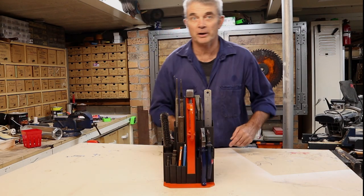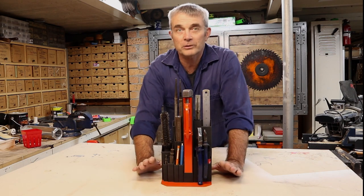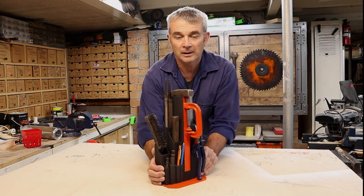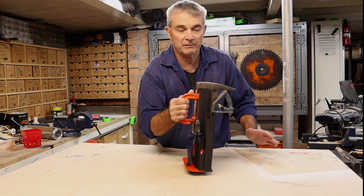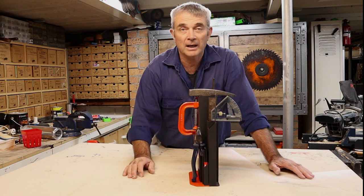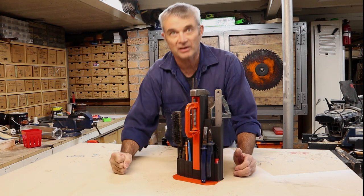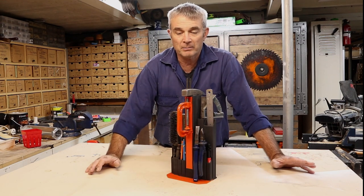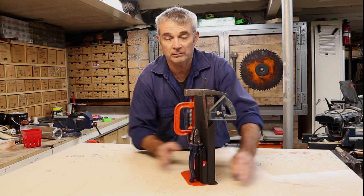Here we go, final product. This holder holds all the tools I normally need when I'm welding, so it stops me having to run back into the workshop to get individual little things. It's heavy enough to sit — it's quite stable. If over time, when I'm hammering on something on the steel bench and this thing tends to wander across, I'll put little rubber lugs on it.